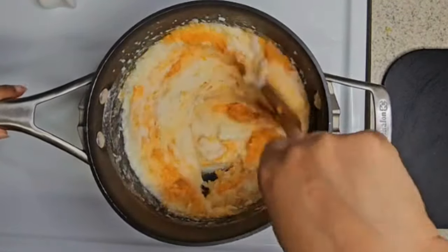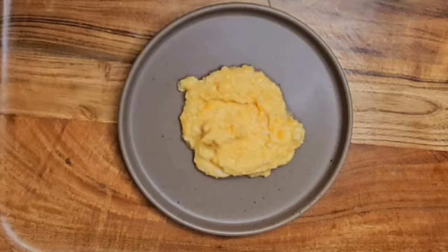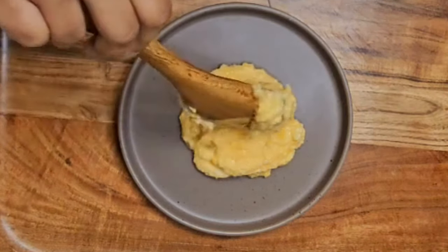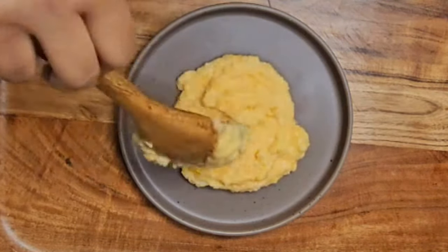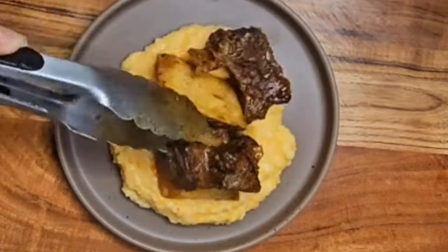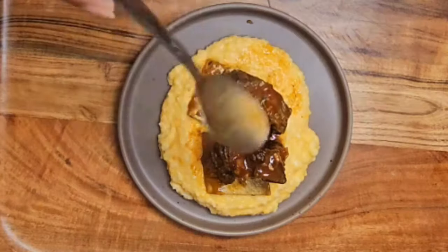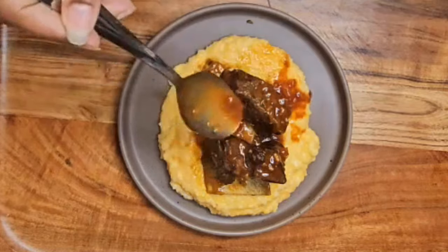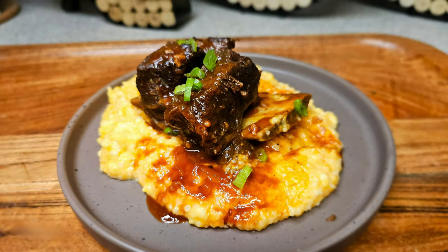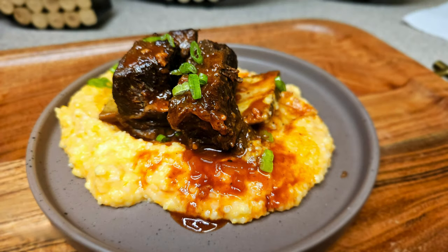Ready to plate this thing. So of course, you want to start by putting the grits on, then place your short ribs on top, and a little bit of that sauce. My gosh, when I tell you it smells amazing. And this — this is what you get. All that's left to do is just enjoy.